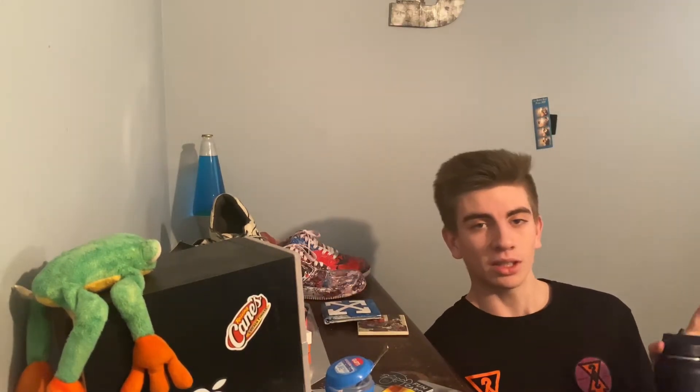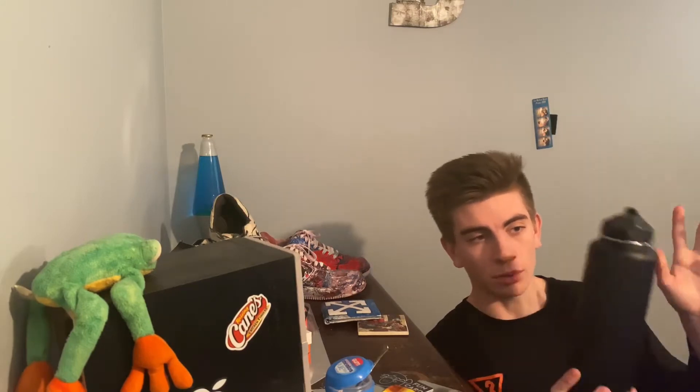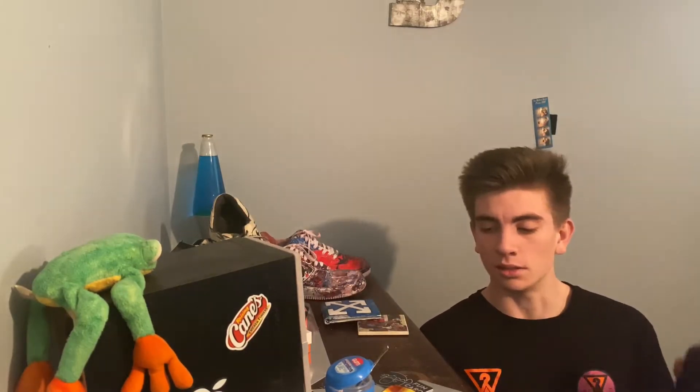What's going on guys, welcome back to another video. We're doing a Louis Vuitton hydro flask. This is my old hydro flask and I need to go get some spray paint for it, so let's go.